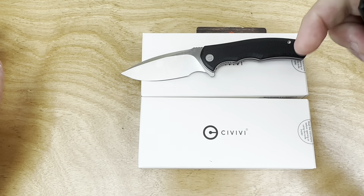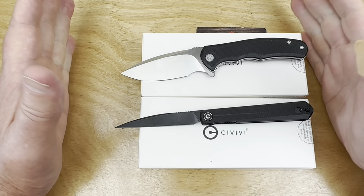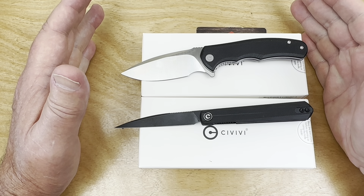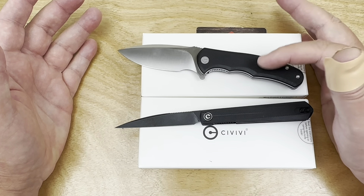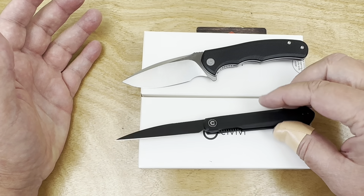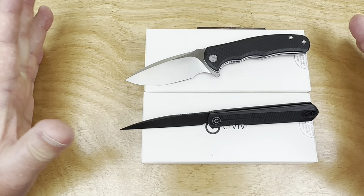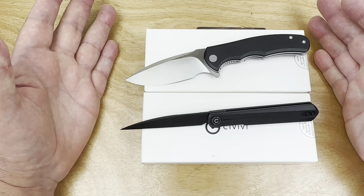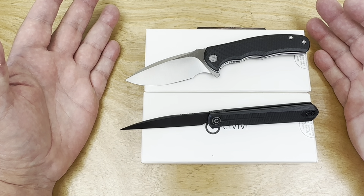We got these from Civivi, and on the 18th of November — does that sound familiar? Look at your calendar. The Mini Praxis and the Klavi are two examples of knives that will be released by Civivi. And these are going to be some good old-fashioned bargain basement pricing things.